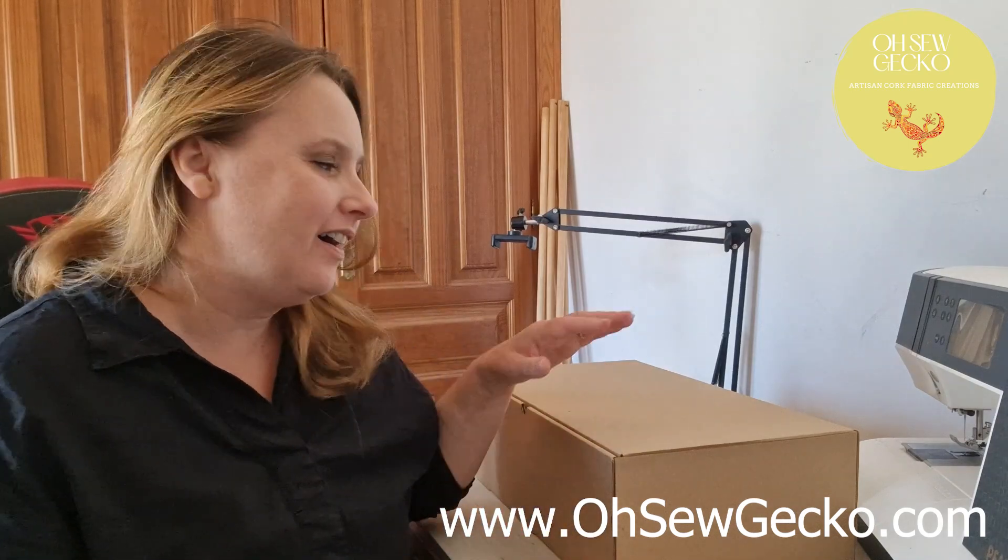Hi and welcome to my channel, Oso Gecko. Today we're not actually doing a tutorial, today we are unboxing the Gecko Box Summer 2023.